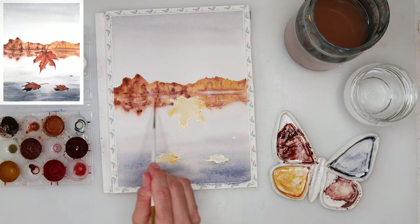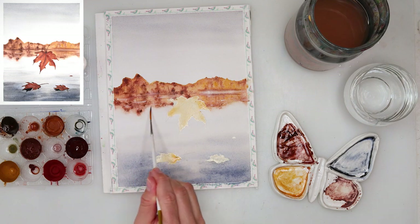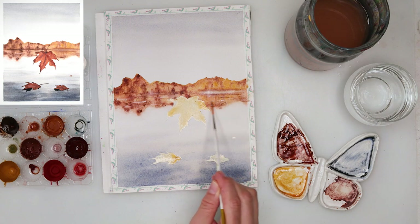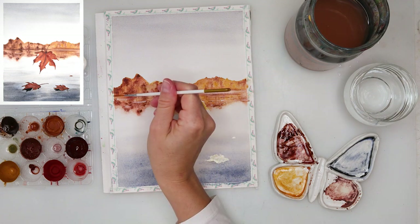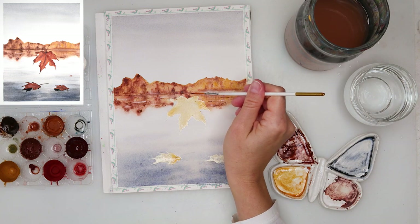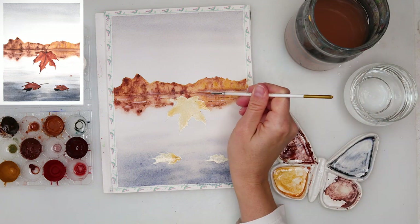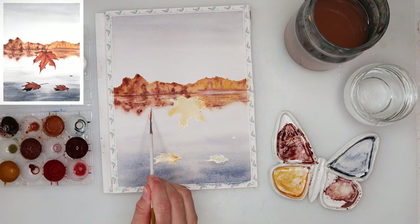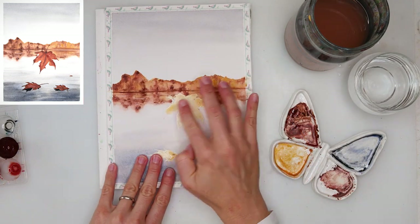Now I'm adding some white to the middle part and also lines in the lower part where the sea is — I think it gives the impression that there is water when you add those lines. Also adding some darker lines for shadows in the water. The reflection is not completely white or completely dark, so I'm adding a little bit of white lines and a little bit of darker lines. With that dark brown I'm painting in the horizon line — the line between the sea and the mountain — and I left it to dry completely.